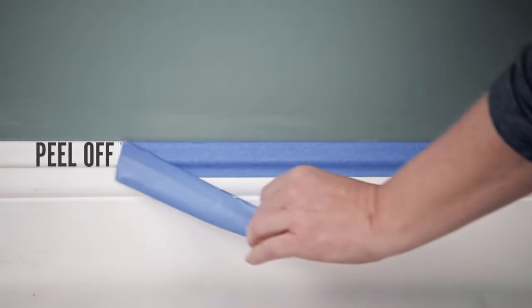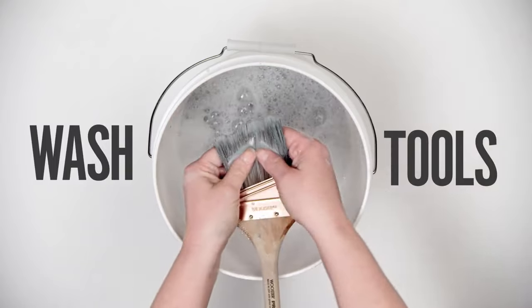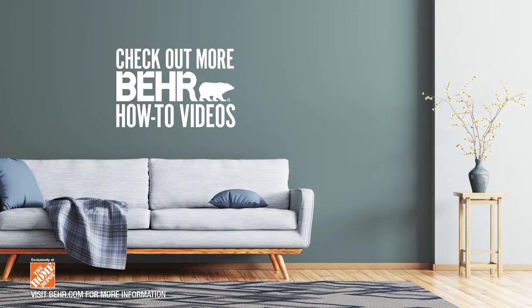While the paint is still wet, remove the tape. Once you've done that, clean up your tools with some warm soapy water. And just like that, you're all done. Nice work. Enjoy your brand new room. Find your next project by checking out some of our other Bear how-to videos.